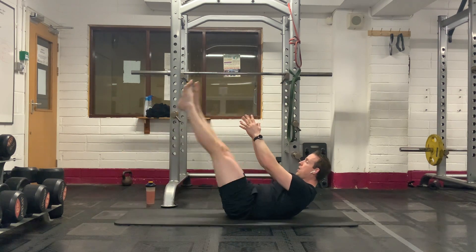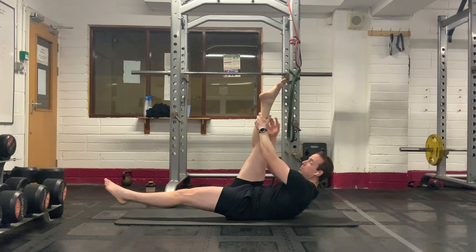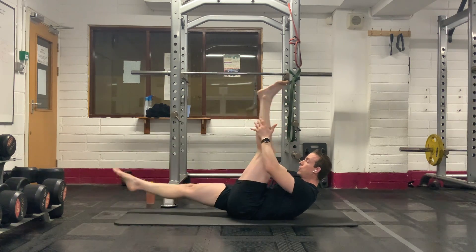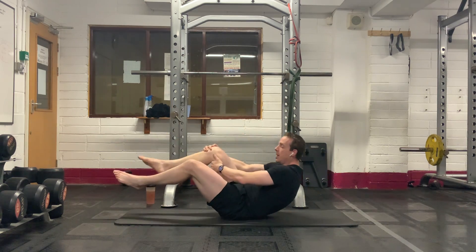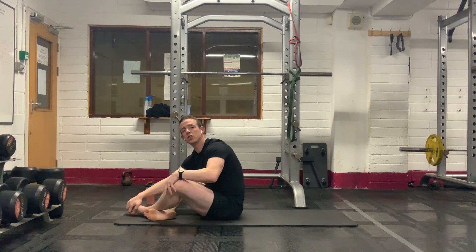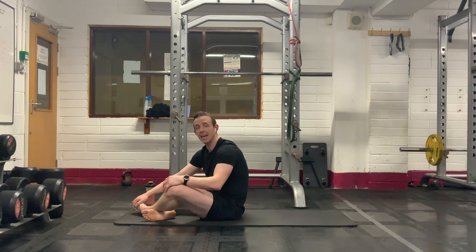Try and keep the legs as straight as possible, reaching up and grabbing as high as you possibly can each time. If the neck gets sore and you're doing the grabbing of the leg, put one hand behind the head to support the weight of the head. Give me 15 more seconds.